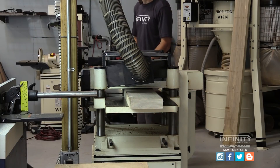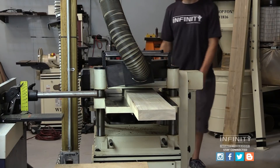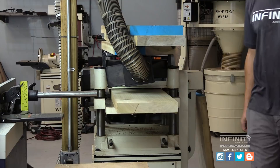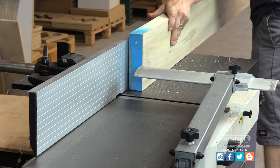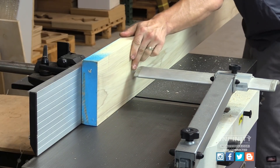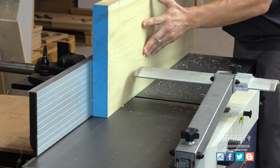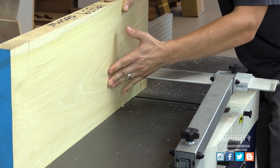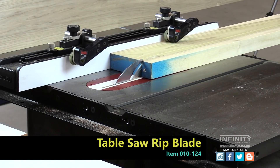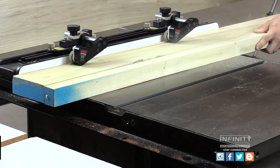Now we take our material to the planer and plane it to rough thickness, just until we remove the sawmill marks. Now it's back to the joiner to get one straight square edge. Finally we head to the table saw and rip our pieces to rough width, producing our fourth and final flat and square edge.